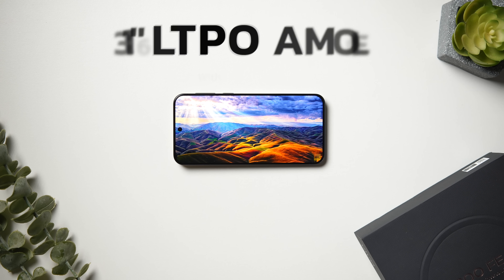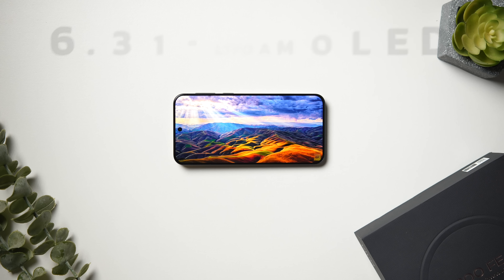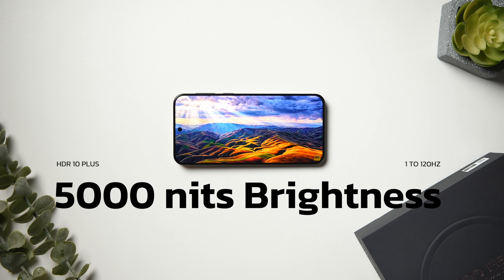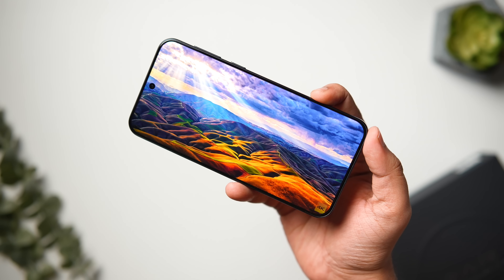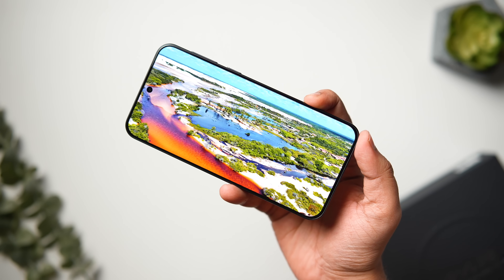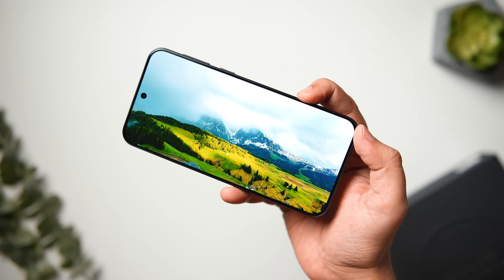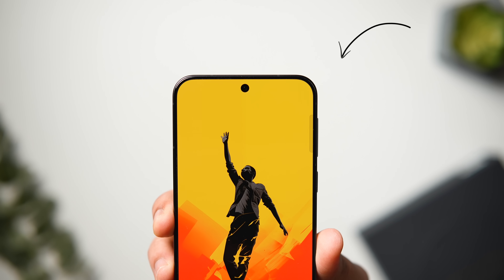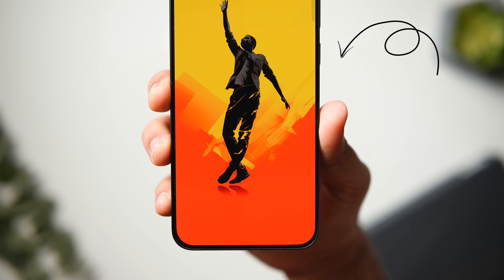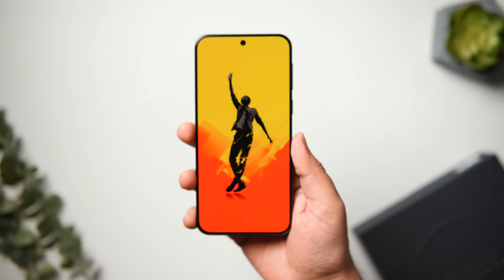Coming to the front, we get a gorgeous 6.31-inch LTPO AMOLED display with 1.5K resolution and a peak brightness of 5000 nits. It can go all the way from 1 to 120Hz and also supports HDR10+. Overall it's a really good-looking display, and the best part is you get super thin symmetrical bezels all around giving you that immersive experience.